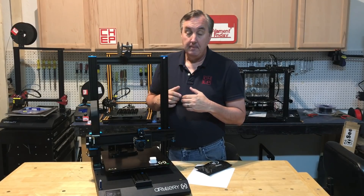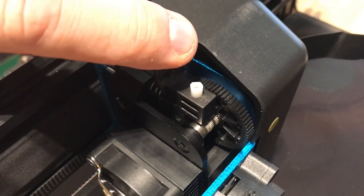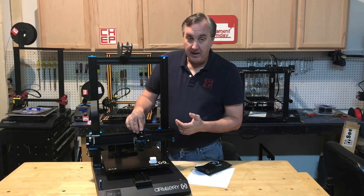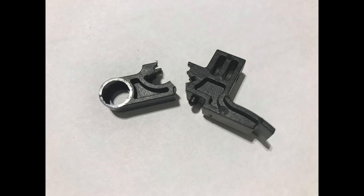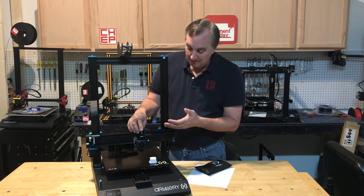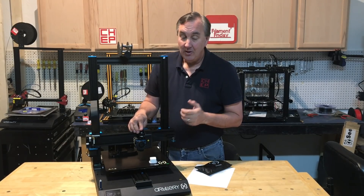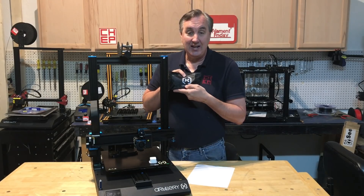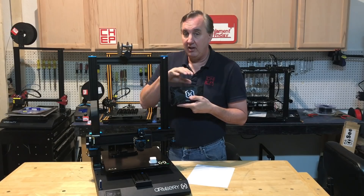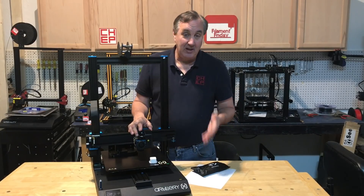I wanted to pull the filament out and print something else, so I heated it up, pulled the lever back to remove the filament, and when I pulled the lever back it broke right in my hand. It just broke in half and the spring went flying — I never did find it. I was pretty upset because I had to get this done for a review. Well, it turns out they put extra ones inside their parts kit. This has the tools and everything else you may want — extra cables and two of these brackets. Two. Which told me they know it's a weak point, so they give you replacements.